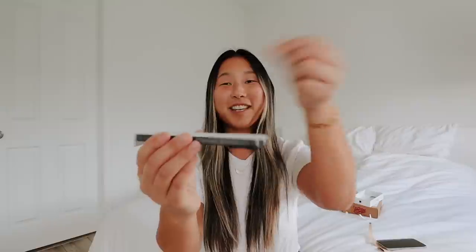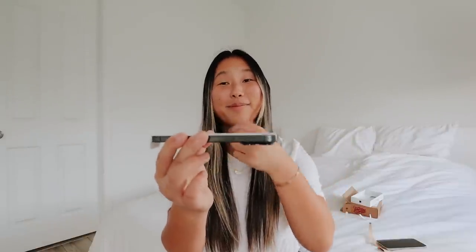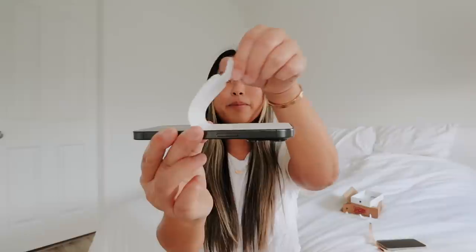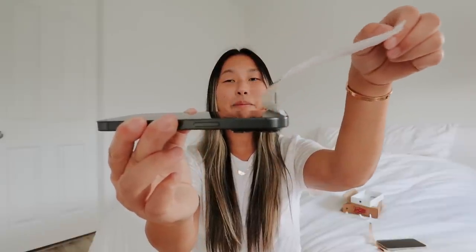Let's do one of the most satisfying things and take off the screen paper. I really liked when this was plastic as well. I guess I just peeled it back. Wow, this phone is so perfect. I love the way it makes me feel like I have my 12 Pro again, and I absolutely love my 12 Pro.